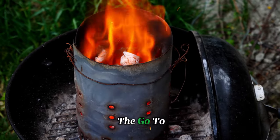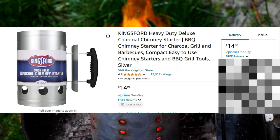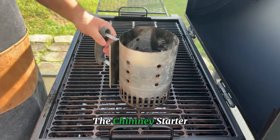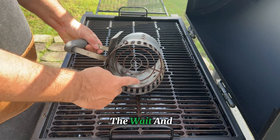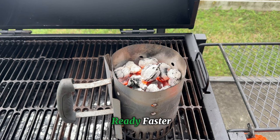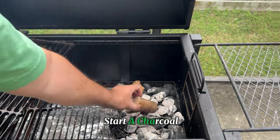Wondering why a chimney starter is the go-to tool for backyard barbecue enthusiasts? It's because it's simple — an affordable device that makes lighting charcoal fast, safe, and completely hassle-free. The chimney starter pulls in air from below, creating a powerful draft that gets your coals glowing in no time. You can skip the wait and get right to grilling with perfect heat control, whether you're going for low and slow or a quick sear.